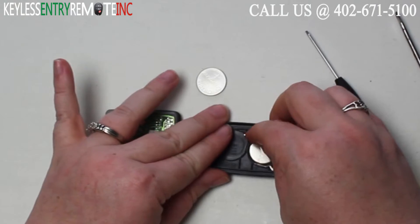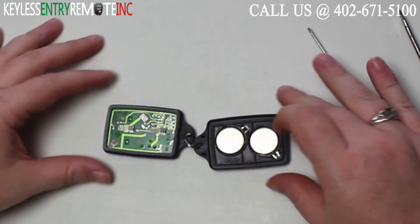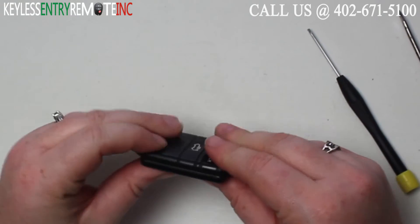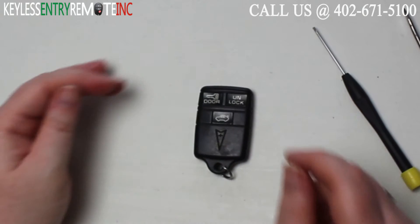Once you have the old batteries out, to replace them simply slide the new batteries back into place. With this key fob it is plus side down. Once you have the new batteries back into place, all you need to do is snap the key fob back together and you're done.